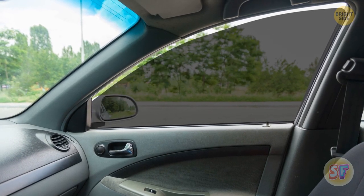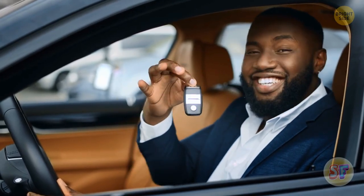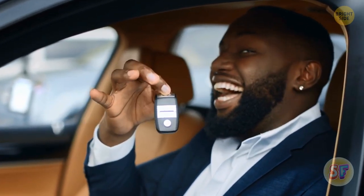Only a few special people actually use this cool trick. Check out your owner's manual — your car might be one of the lucky ones.